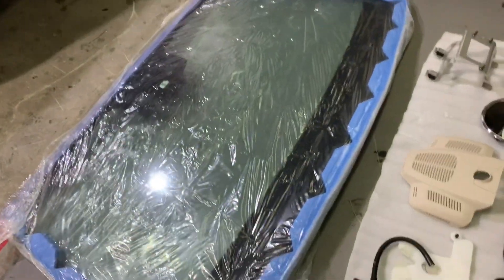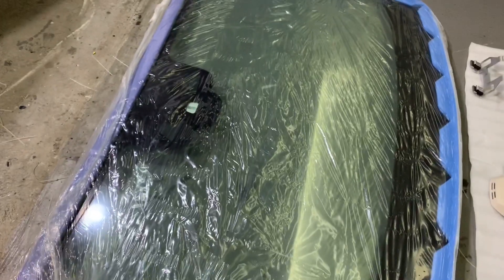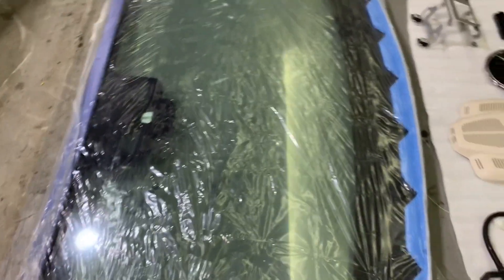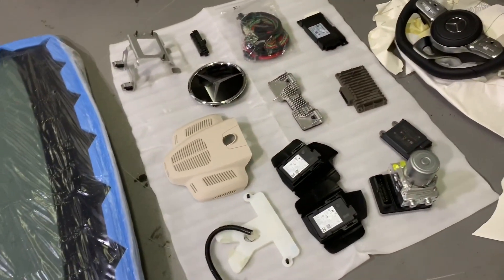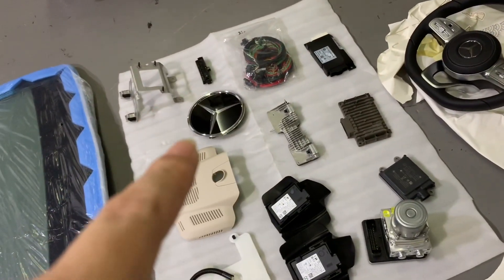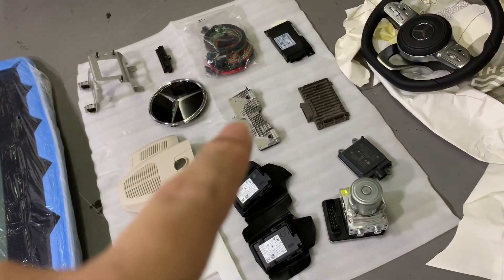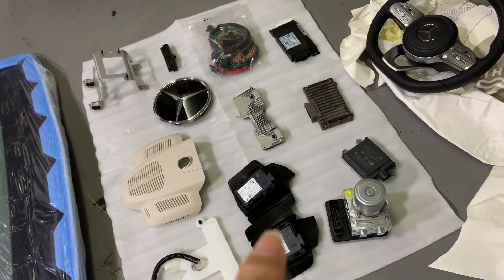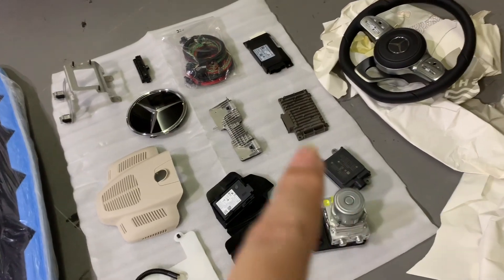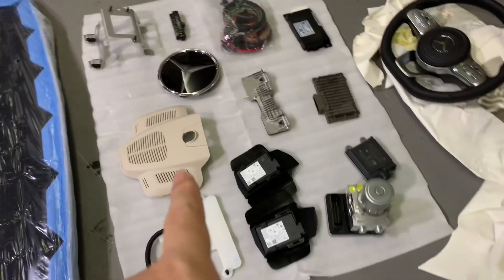Hello, today we are going to install the Driving Assist Plus for this W213 E-Class. These are all the needed parts: front grille, the logo, the camera, stereo camera, radar sensor, the LVS pump, the holder, the buttons, and the cover below the windscreen.